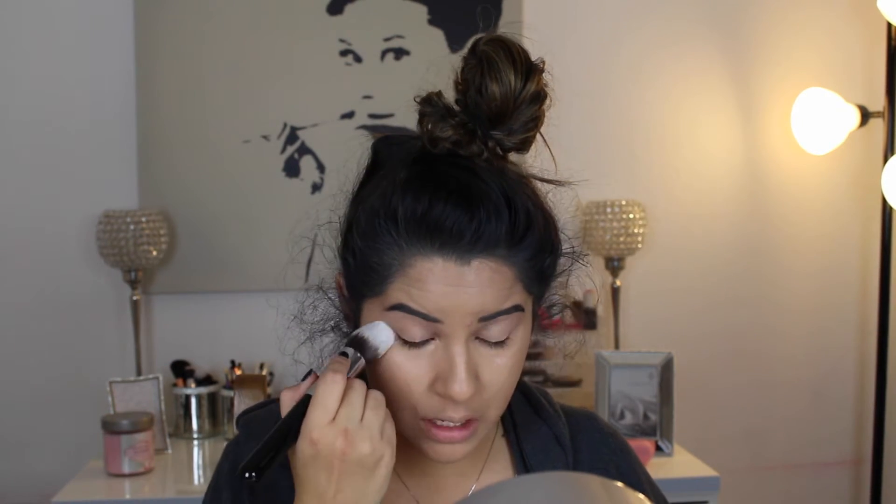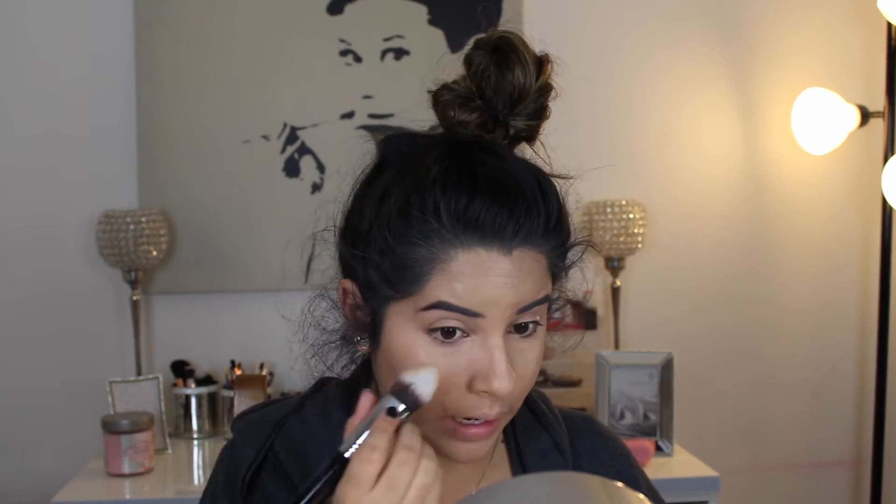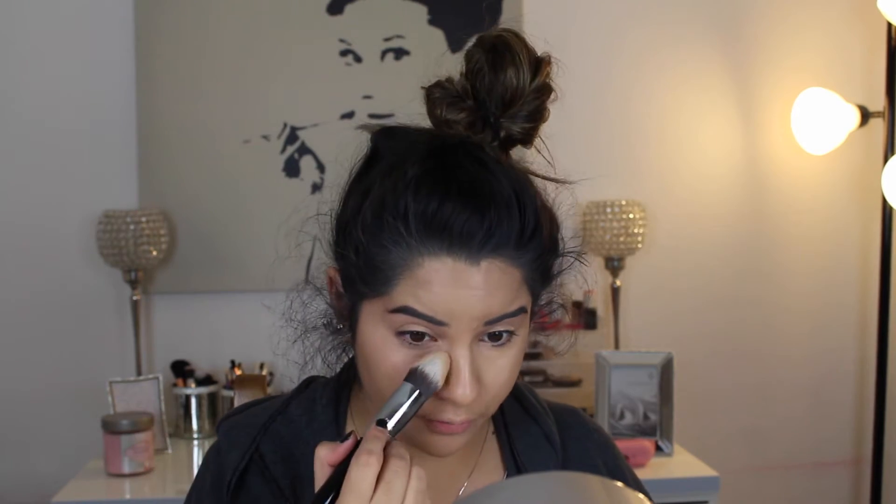To blend out my under eye concealer, I am going to use my Sigma Tapered Kabuki F86, and I'm just going to pat this. When you pat, you're pushing the product into your skin, whereas if you swipe, you're really just taking product away that you want. This brush does a pretty good job of taking away excess product that you don't really need, and at the same time it still gets that nice coverage that you want. So - pat, don't swipe.